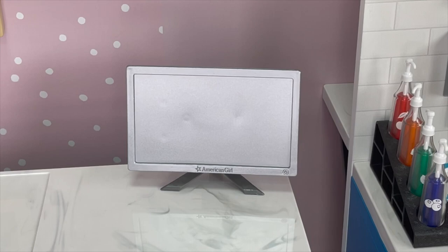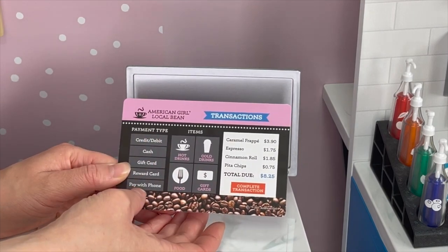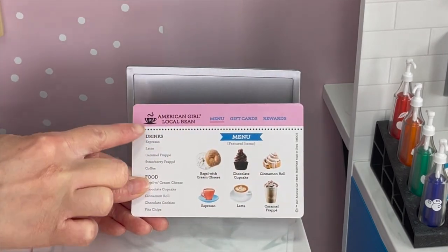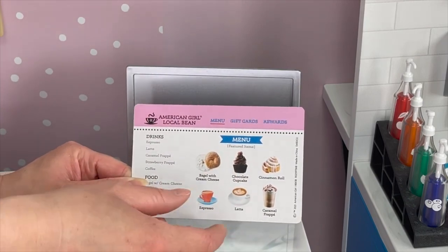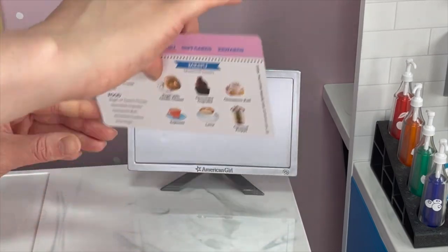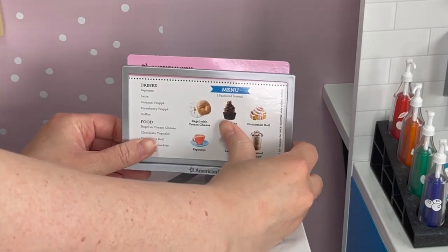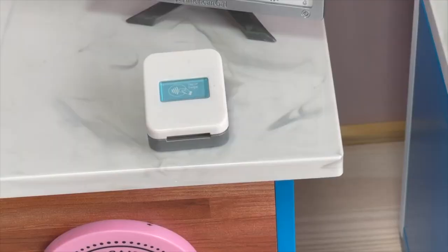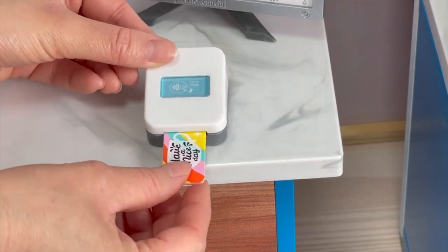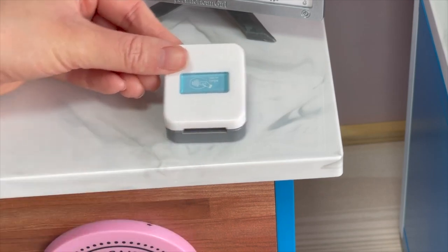Over by the side of the counter I've placed down a monitor that comes with an interchangeable screen with two sides. The first side is the transaction side showing the order, total due, items, and payment type. The other side is more of the menu — showing menu, gift cards, rewards, and different drink and food options. What's interesting is that the pictures look more realistic than the actual accessory items. There's a small opening over by the top of the monitor where you place the screen. There's also a credit card swiper — it's quite small and says tap or swipe. When you place a gift card inside it says 'card accepted,' then you can remove it and it returns to the original screen. I love this item — it's a great addition to the set.